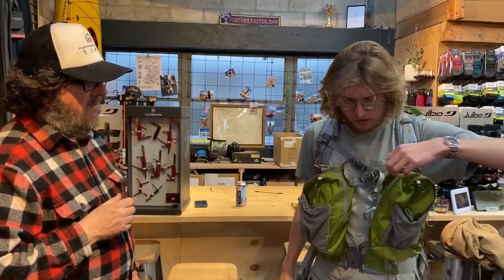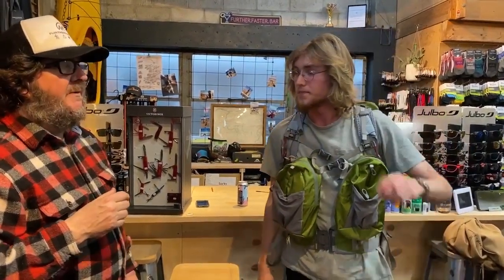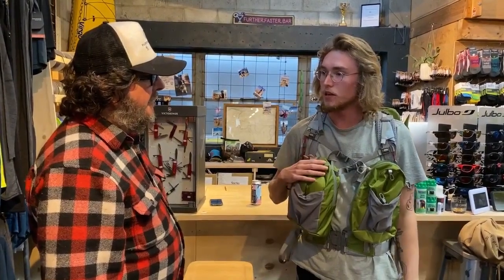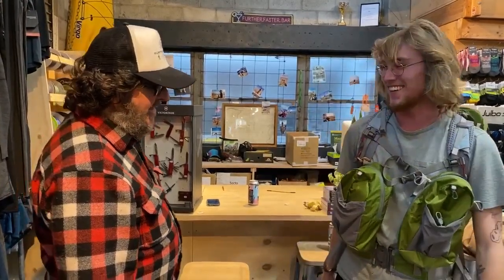Especially on something like the TA you end up with a lot of gear and big days, and the more weight you have the harder it gets. Did you find the 55 was too much room or just about enough? It was a little bit too much to be honest — I think I could have done with something more like this size. I ended up stuffing extra beer in, so that's probably a sign it was too much.